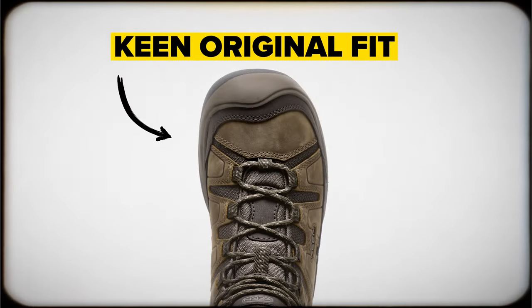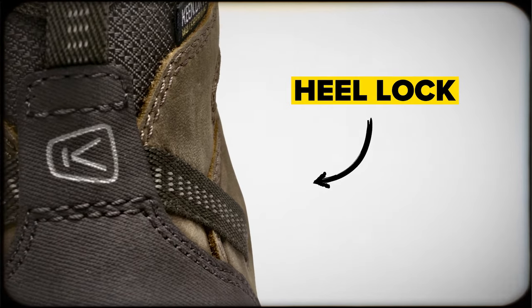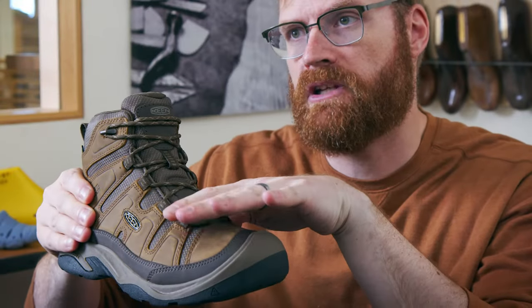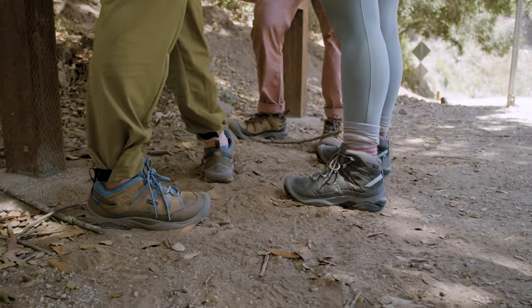It has that really nice wide toe box which, partnered with that really narrow heel, helps lock your heel in and let your toes move really naturally and spread nicely and splay on the trail like you want — giving you that really comfortable out-of-the-box feel built on that classic Targhee fit.